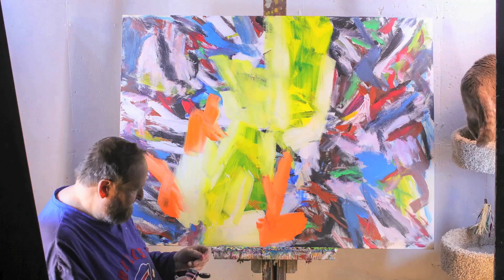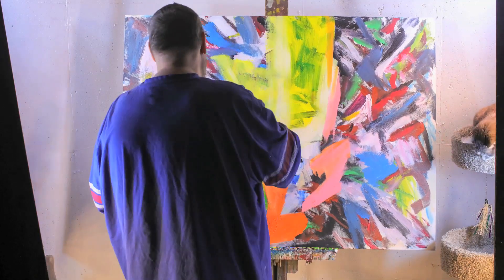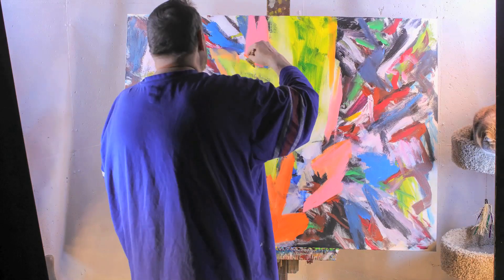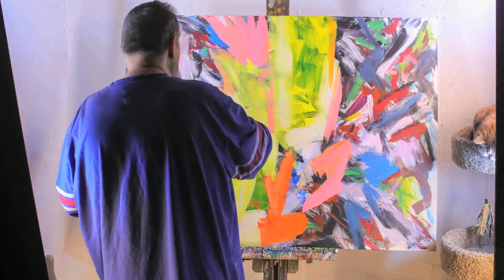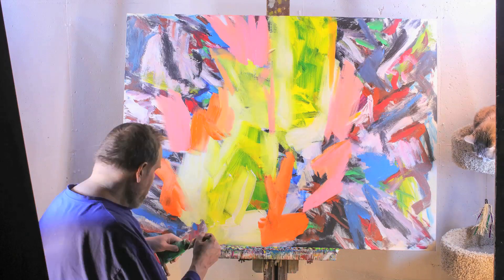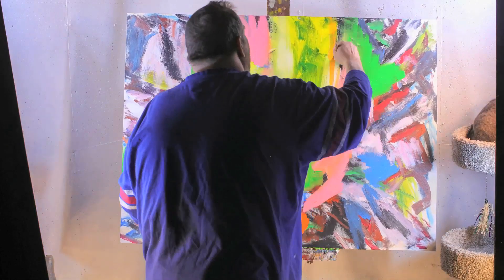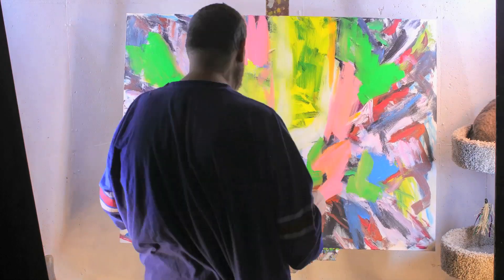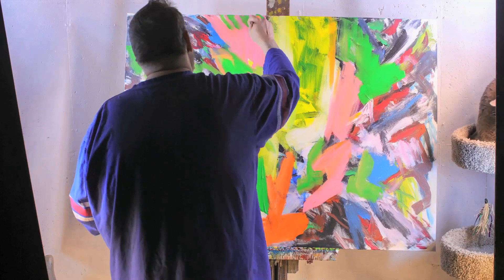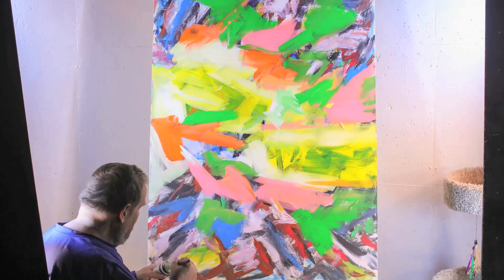I'm using liquid text paint as usual to paint this painting. I had used liquid text paint to do the beginning painting also. This painting is going to have a summery palette to it with yellows and oranges and probably some green and some red, but it's going to be a pretty much bright painting.